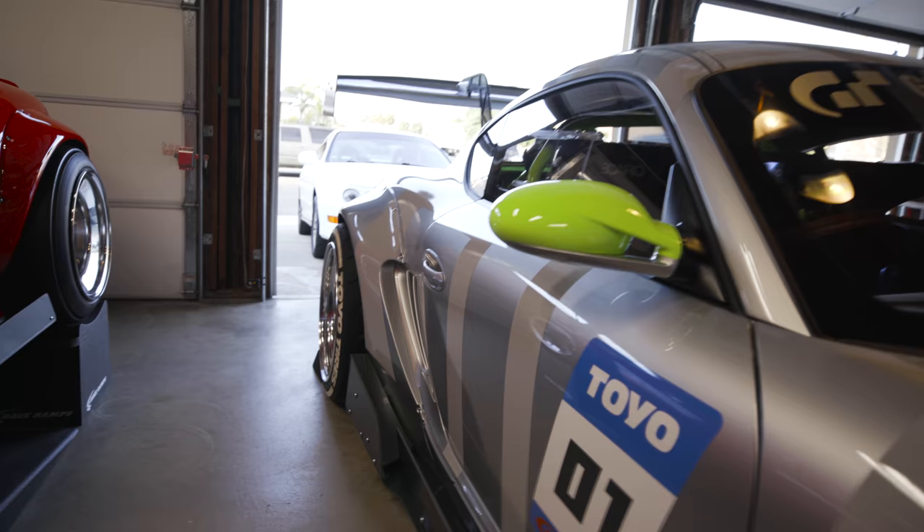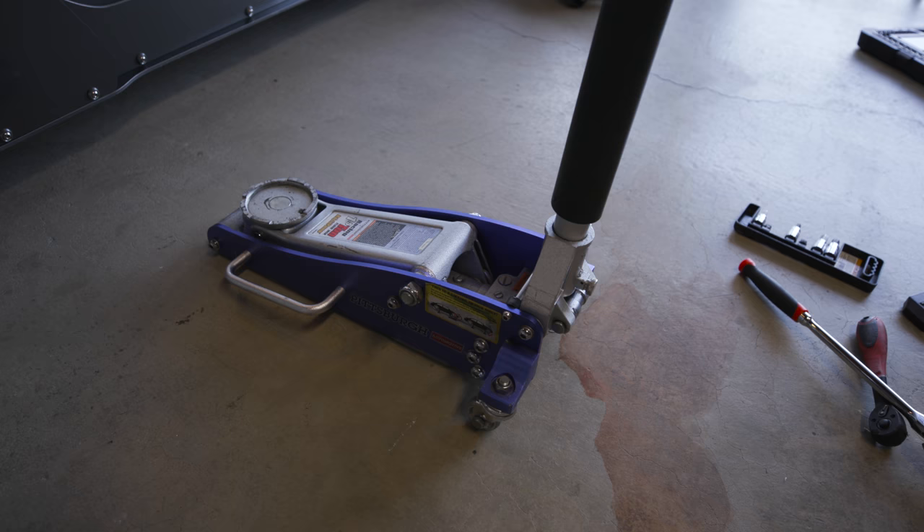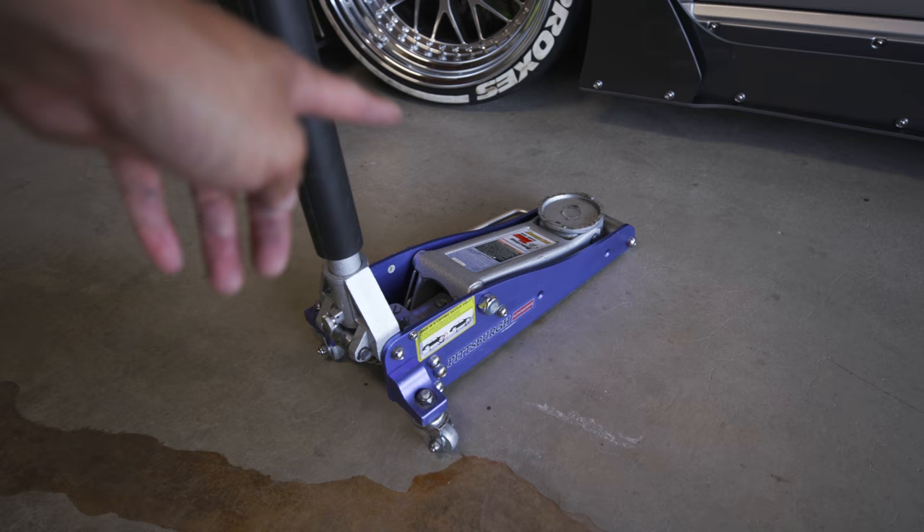So if you guys are looking for a jack — a jack that's super low profile — don't buy this one from Harbor Freight or from different vendors. I know they rebrand this one for different vendors, they all look the same. It's just the aluminum racing jack that'll only last you like a year before it breaks. I never trust this guy — he's just my backup of a backup of a backup.